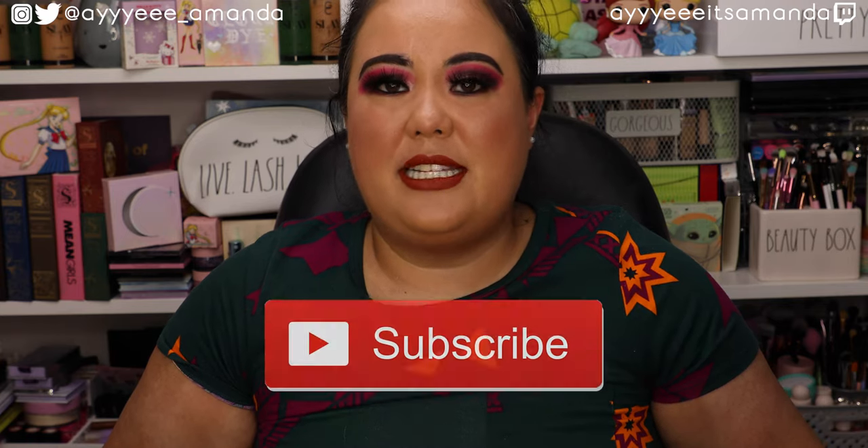Hey, it's Amanda. Thank you so much for clicking on this video. Hope you're having an awesome day. Thanks for taking some time every day to hang out with me. Today's video, we have the FabFitFun unboxing for Fall 2021. I will link my FabFitFun playlist to watch previous videos, and if you haven't already, please subscribe and give this video a like. Let's get unboxing.